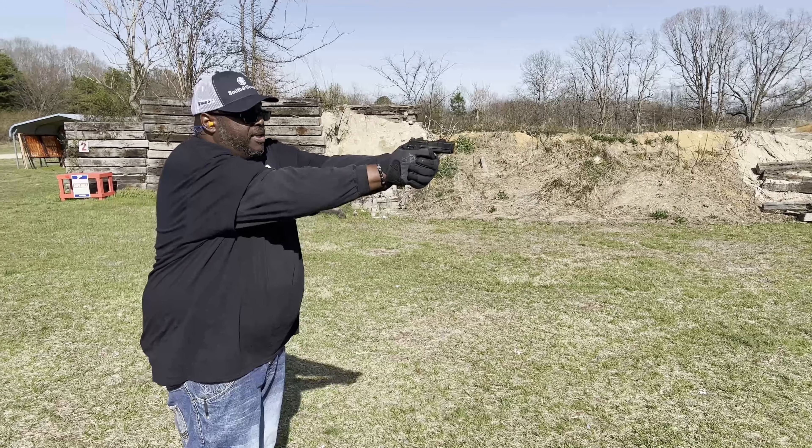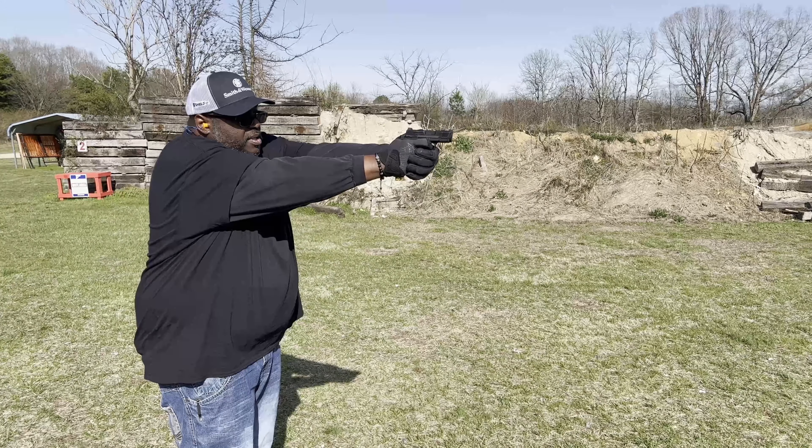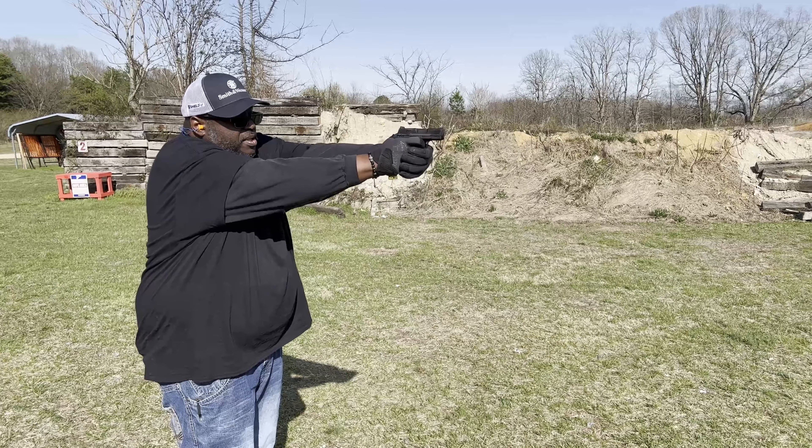I'm actually enjoying it. I like it a lot. If you're looking for a small pocket pistol, this will be the one. I would carry this thing.